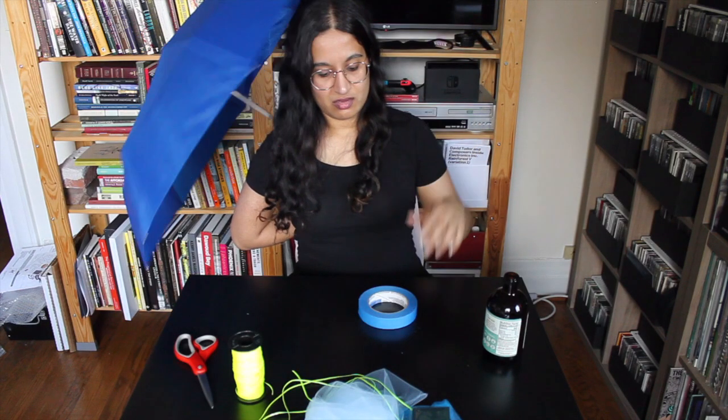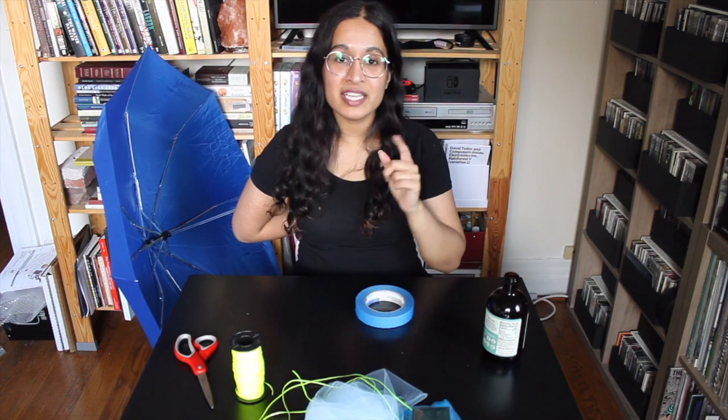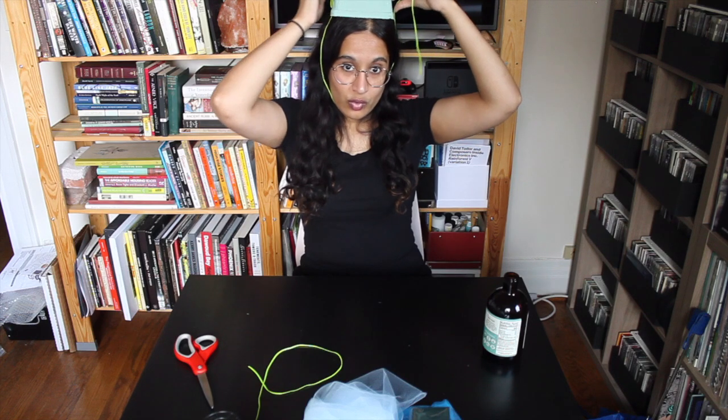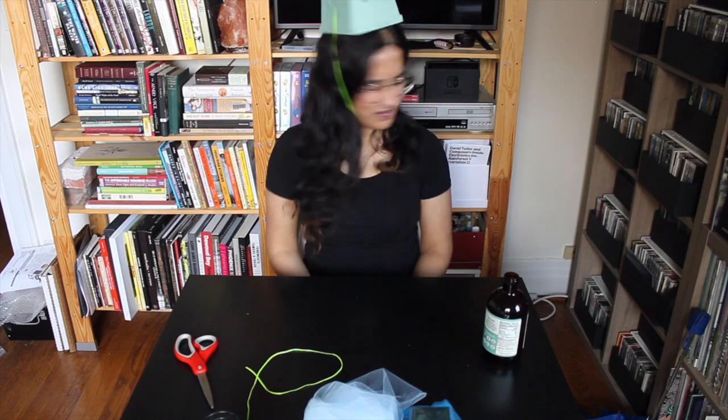Before I give up on the umbrella entirely, there's one more bad idea I want to try — it's not going to work, but I've got to know that I tried. Straight up masking tape. You know what? No. I'm taking that as a sign. Plan B. What if I did it like... oh, that might work! It's not even that tight around my head, but I can do this and it won't tip.